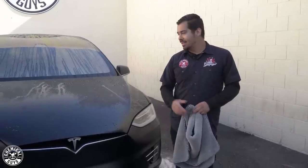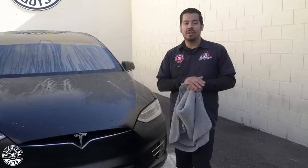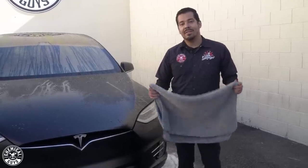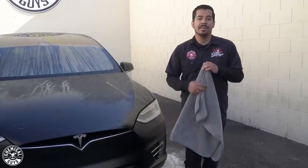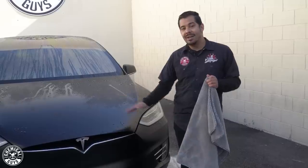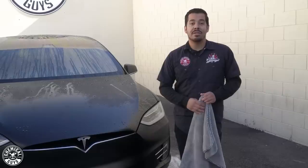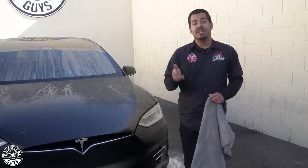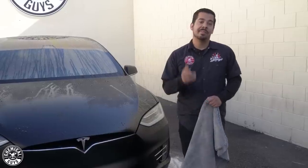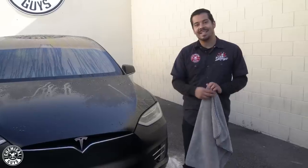All right guys, and there you have it — the car is nice and squeaky clean. As you guys saw, we completed a whole transformation on this car from absolutely filthy and it's looking great now. But now all we have to do is dry it. I'm going to dry it using a Woolly Mammoth drying towel, get it all nice and clean and finally dry and on its way. If you guys liked this video, make sure to give it a thumbs up. If you liked any of the new products we used today, make sure to visit chemicalguys.com or swing by your local Detail Garage to pick yours up today. As always, my name is Joey — this is Chemical Guys Detail Garage and I'll see you guys next time.